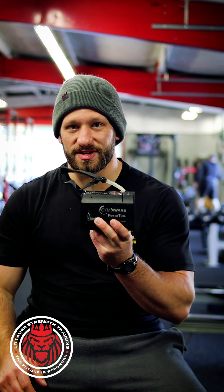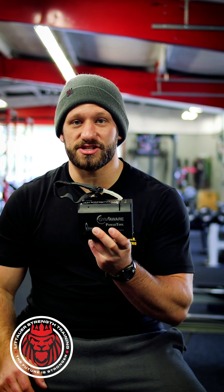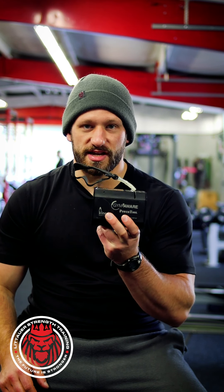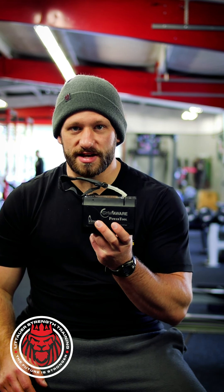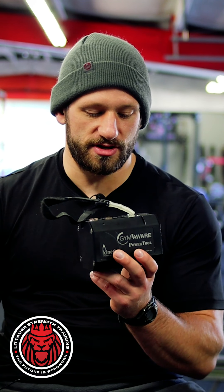The second main way I use it is for managing volume through drop-off points. We set targets for velocity — and one of the reasons I really love this tool is its very visual interface. You can see how fast the bar is moving in real time as you do reps. It even has a dinging bell feature so you know when you're still within your velocity range.